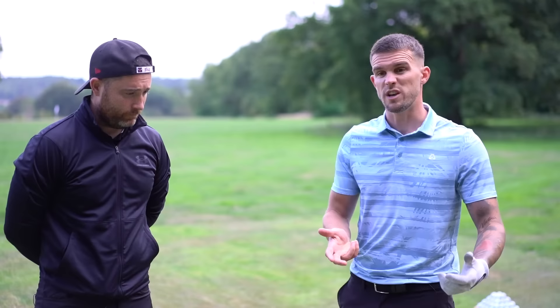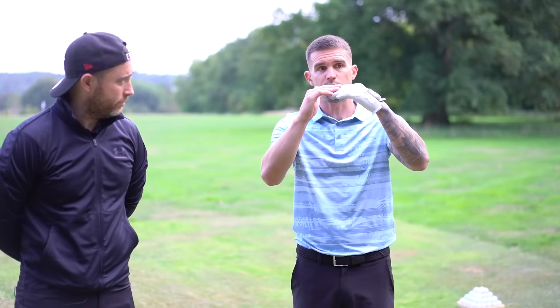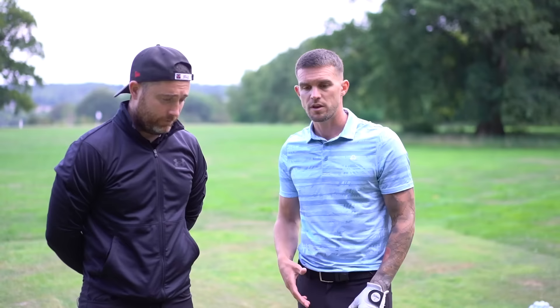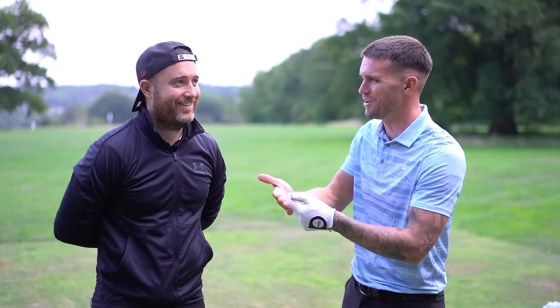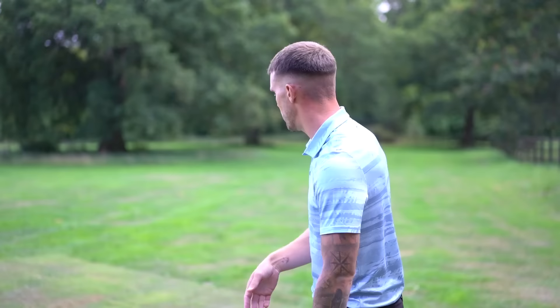There are a lot of TrackMan ranges out there you can use, or just go to a pro. Basically we're going to do what we call ladders - where our hands go: hands to hip, hands to ribs, chest, shoulder. You do that with three different wedges and you get a yardage for each one. Save it in your phone - believe me, after about a month you'll know them off by heart.